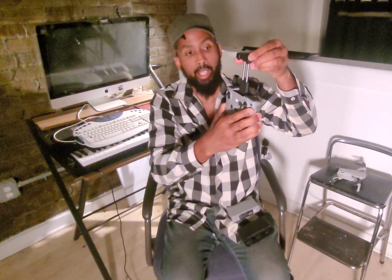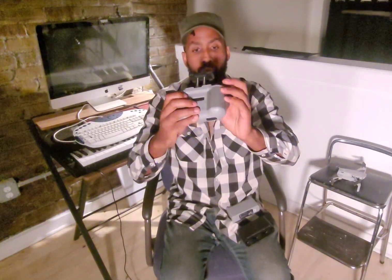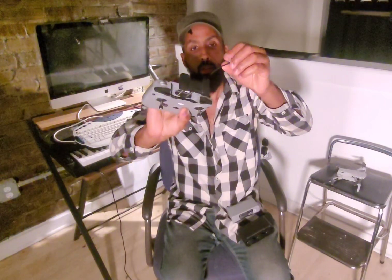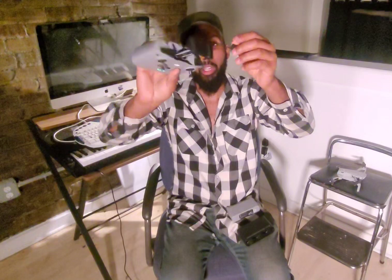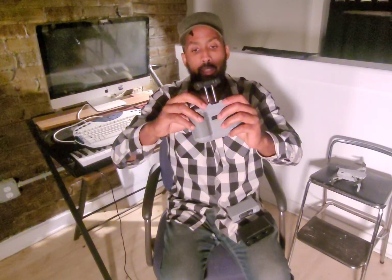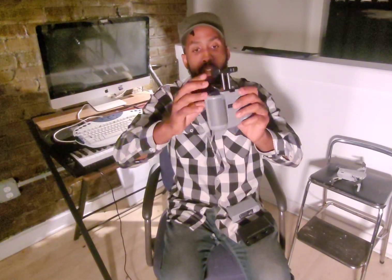It catches right here and has indentations that help secure your phone. Another upgrade to this controller is the cord that connects to your phone so you can see what you're shooting. It comes already attached to the controller, and it can live inside the controller — it just folds in so you won't lose it.